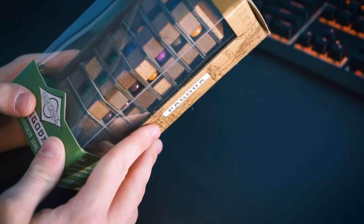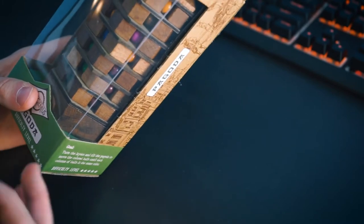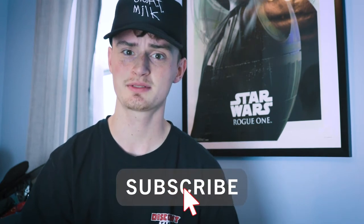I got this for Christmas and I've been waiting to get a day where I can hold it and solve it. If you aren't familiar with how these puzzles work, you have to take them apart — each puzzle has its own solution, so they're all different. If you guys are new, be sure to hit the subscribe button.